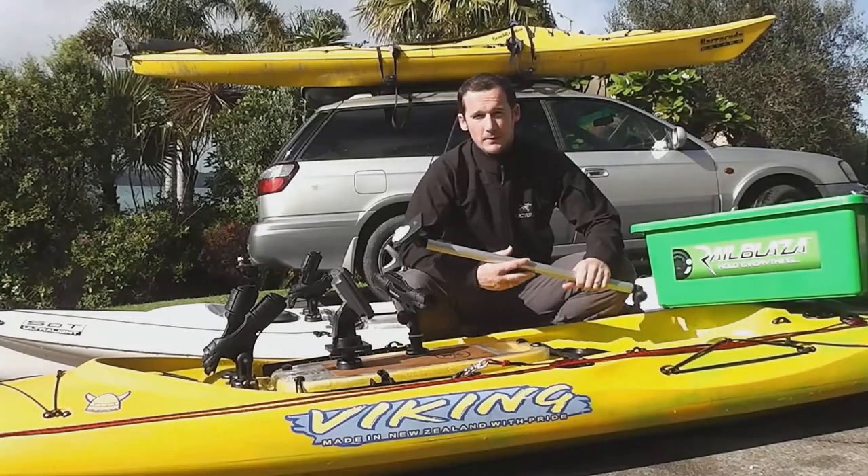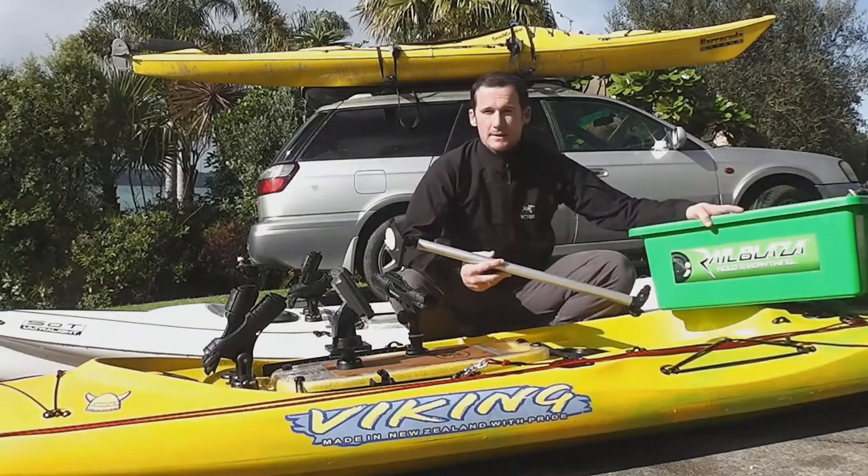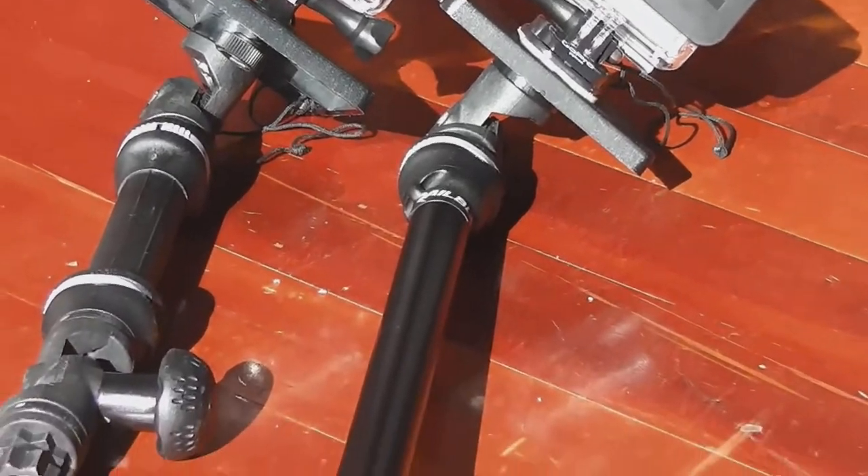Hey, welcome back guys, it's Jason for Paddleguy.com. I want to share with you a great new addition to my Railblazer kit. It's the new Camera Boom Pro Series from Railblazer.